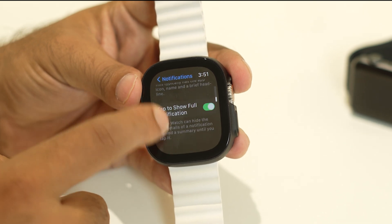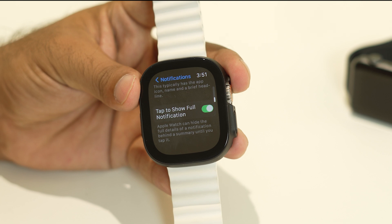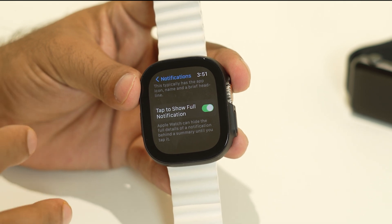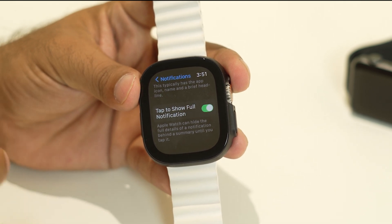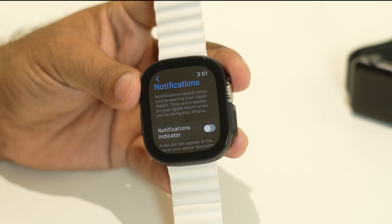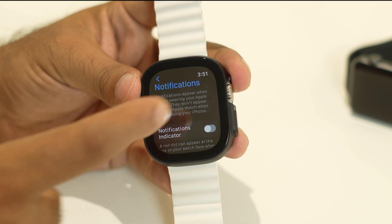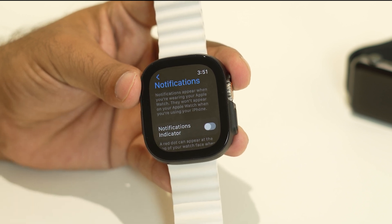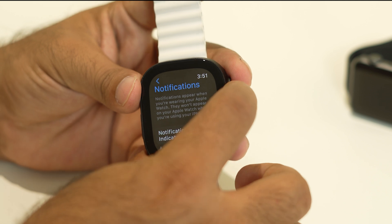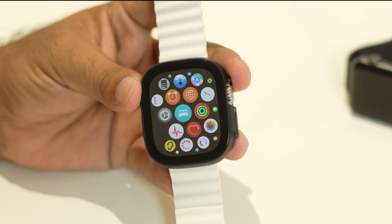From Settings, go to Notifications. As you can see, I've already turned on all the notifications. Getting all these notifications at the same time on your Apple Watch Ultra can cause a heating issue. Go to the top and you can turn notifications off. If you want to turn them back on later, just go to Settings, go to Notifications, and turn it on. That will work fine as well.